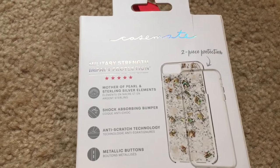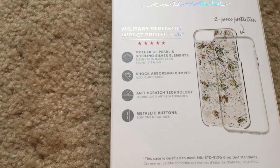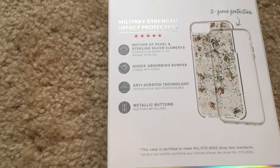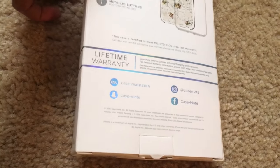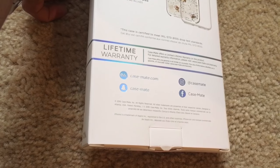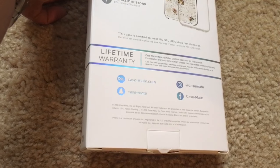It states it has two-piece protection and military strength impact protection, mother of pearl and sterling silver elements, shock absorbing bumper, anti-scratch technology, and tactile buttons. It also has the Case-Mate website address, and you can follow them on Instagram and Facebook.